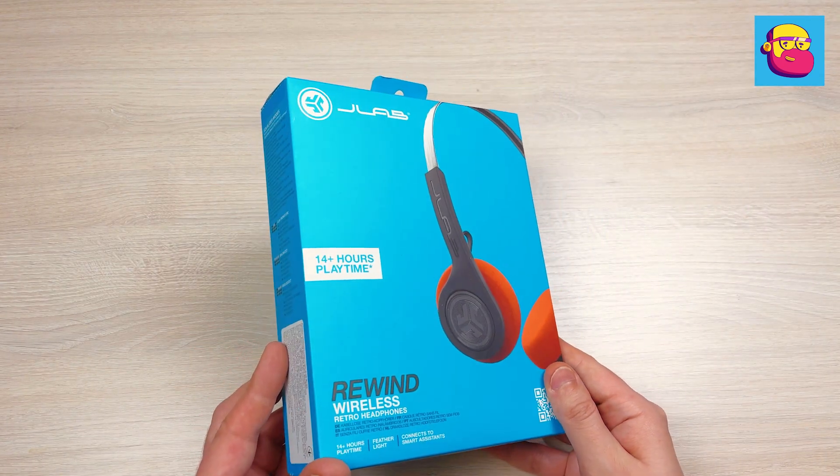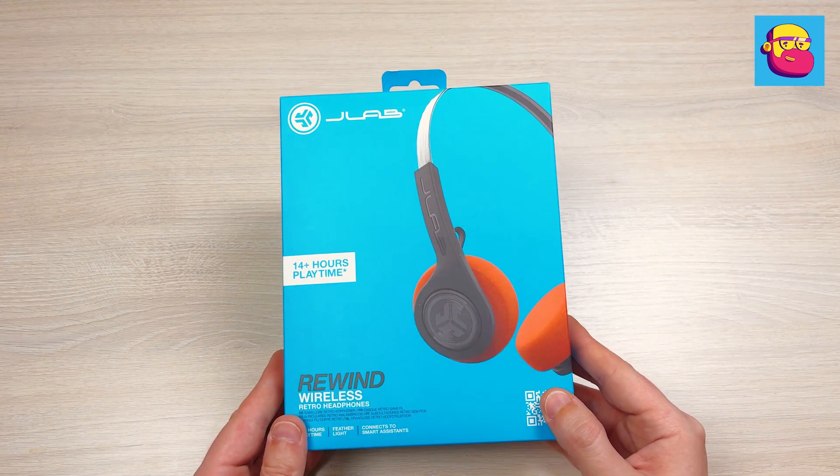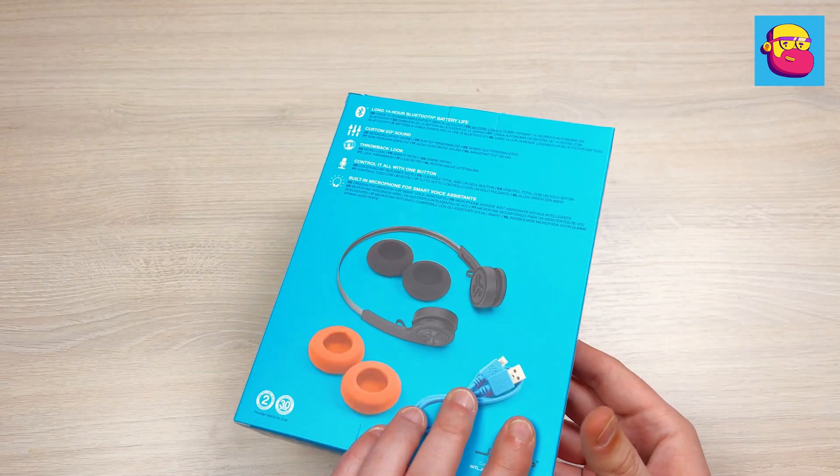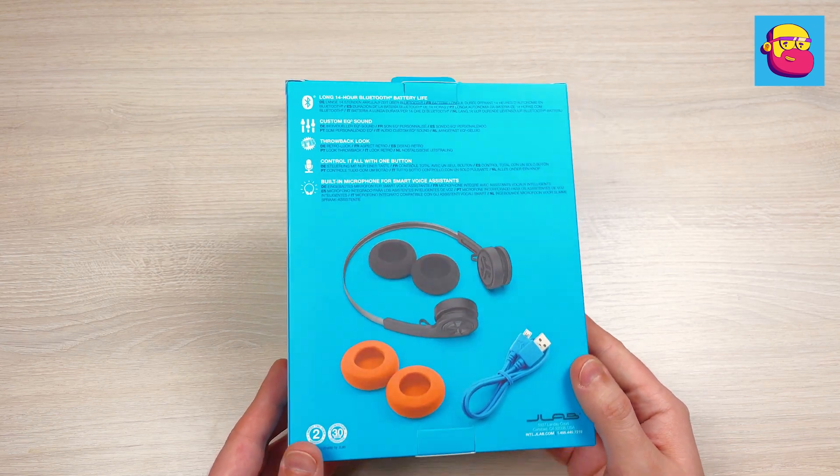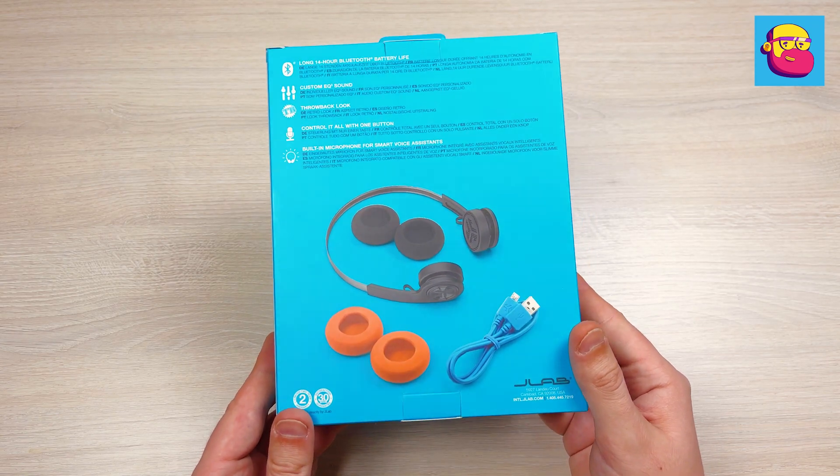American brands are a rarity on my channel, so it was interesting to try the products of the brand JLab Audio — especially considering that in addition to the usual wireless speakers of all sorts of formats, they sometimes have exceptional products like today's model.